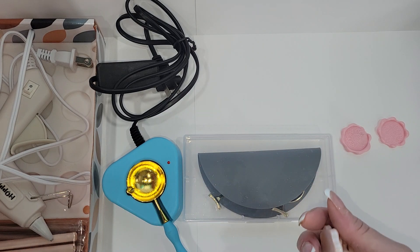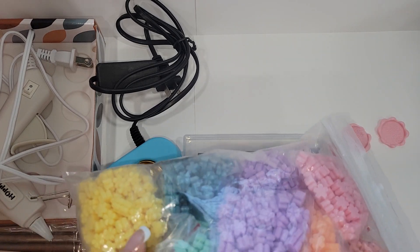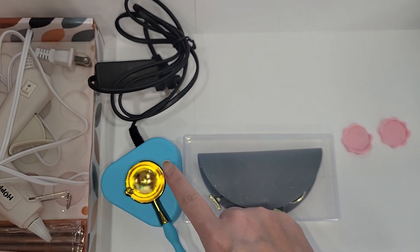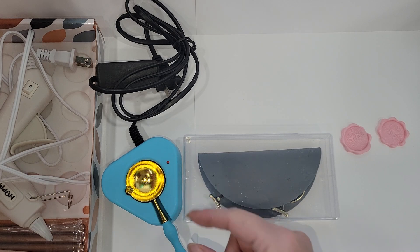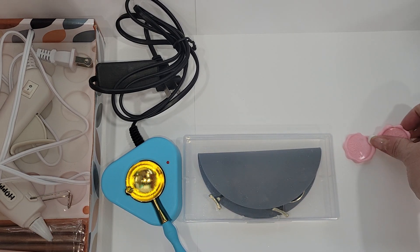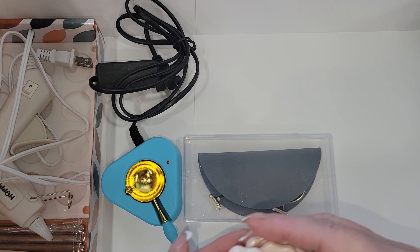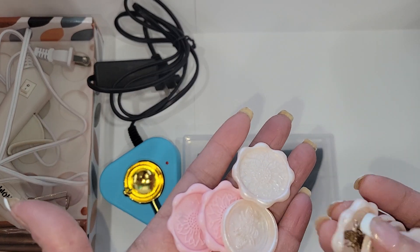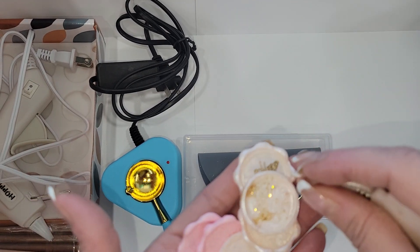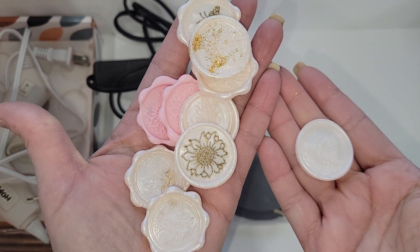I'm probably going to have to order more of the little sticks, but I have so many wax beads I want to use them — hence why I bought the little furnace, because that makes life a little easier. That's the one thing I hate about doing wax seals: heating the wax. But these turned out not bad at all for somebody who's never used one of these little contraptions, even though I don't do wax seals a lot.